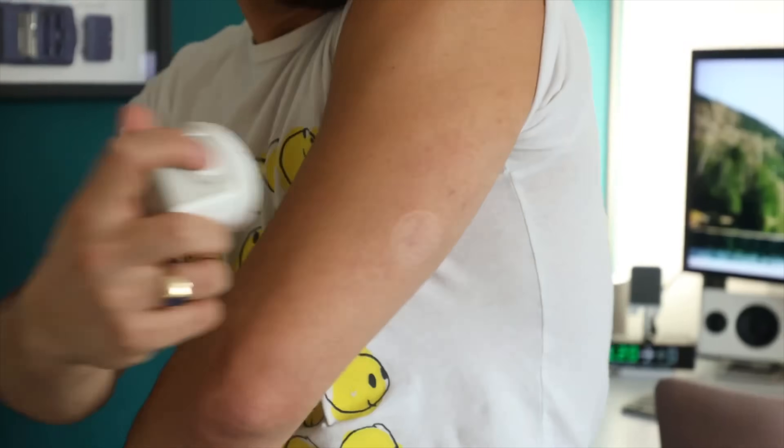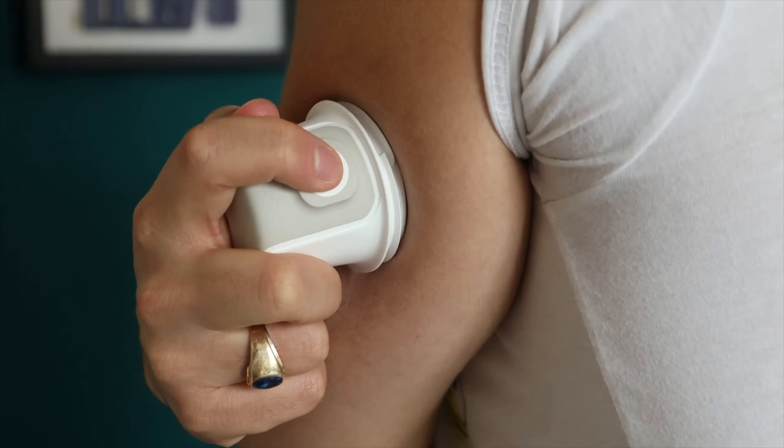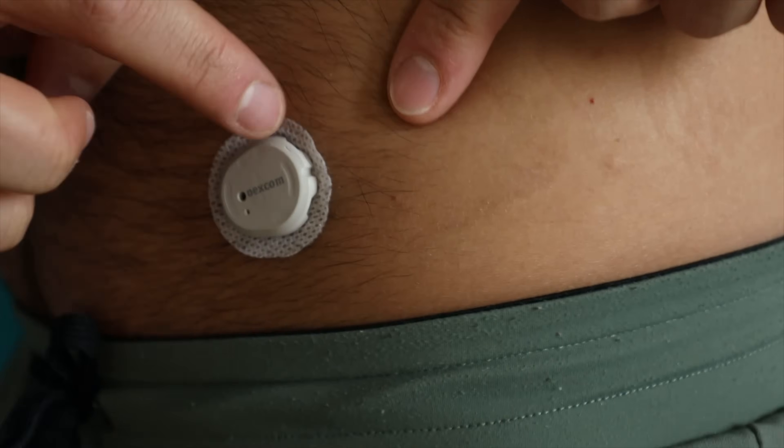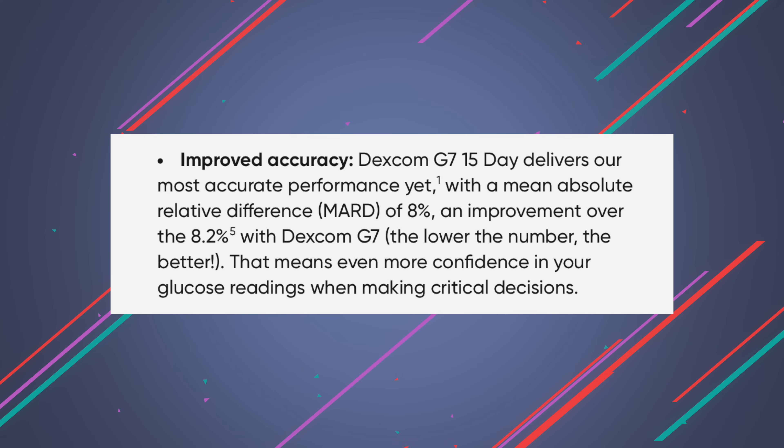Let's talk about accuracy. What's interesting is that the form factor of this sensor has not changed at all — it is the same shape, the same adhesive — but it has an improved algorithm. The MARD, or mean average relative difference, of this sensor is 8%, down from 8.2% from the previous sensor. The lower, the better. Dexcom was able to achieve this because the algorithm had a change where it is cleaning and interpreting that raw glucose data differently behind the scenes, therefore creating more accurate results. It's the same hardware though — you're not going to see a physical change to it.